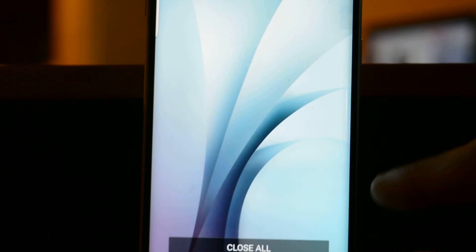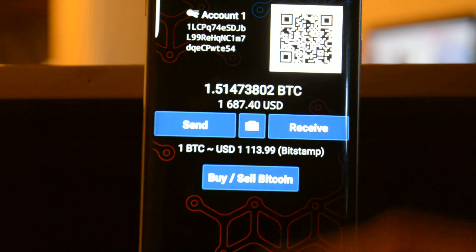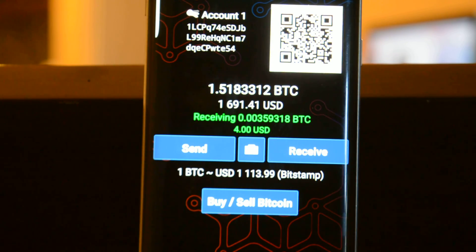It says sent. Now we can go back to our Mycelium wallet and see that we're receiving $4. And that's how simple it is.